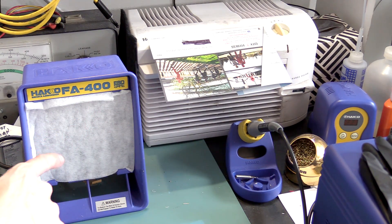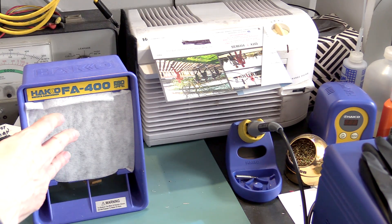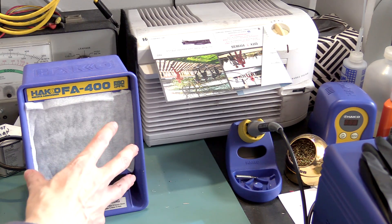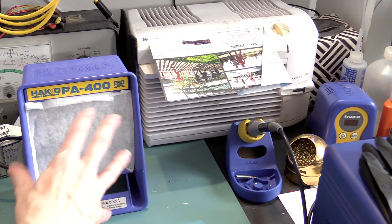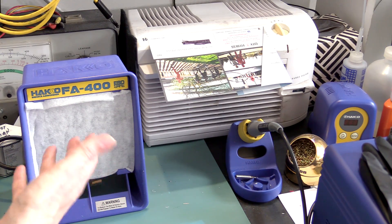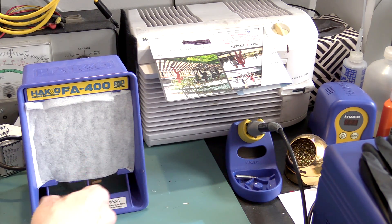On the Heiko site, they say that the carbon filter this comes with is about 80% efficient. So I figured putting this particulate filter — at a HEPA level or N95 level — makes it really close to 95% efficient for all the particulates in the solder fumes when I'm actually soldering.